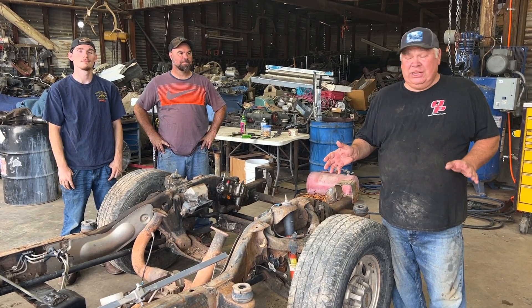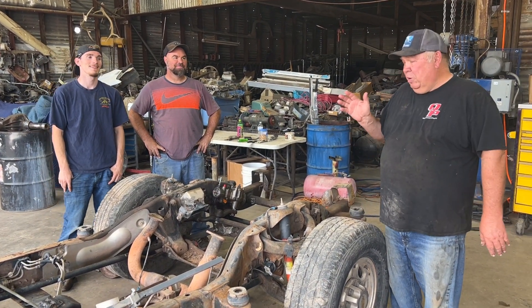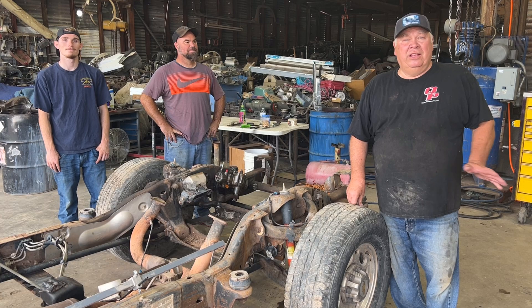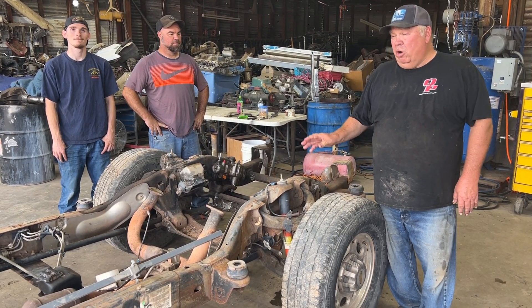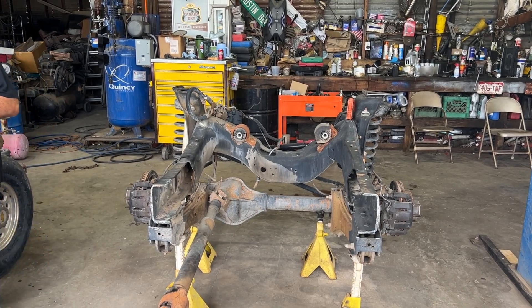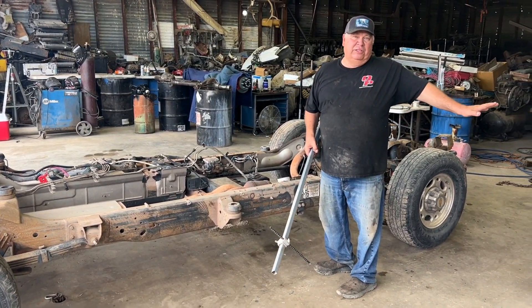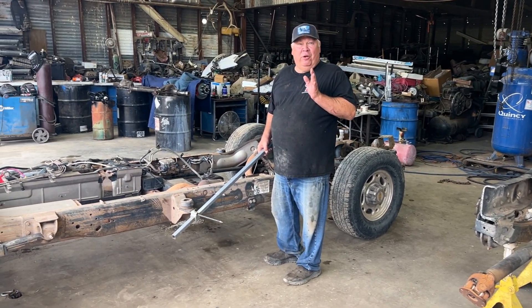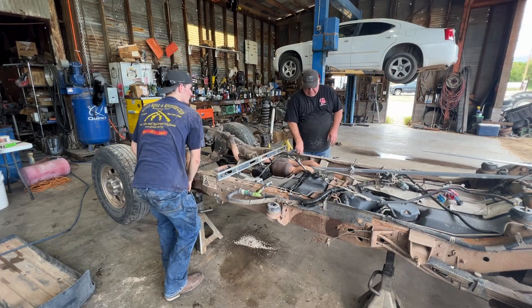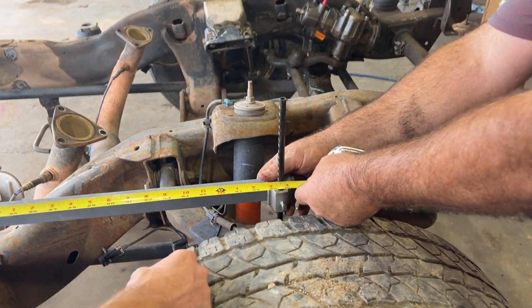We're back in the shop again today, actually taking a little time to work on the Suburban frame. We have Austin with us today to help us, and David's running the camera. Wade is actually out of town — he's had a new grandson. So today we're gonna work on this frame, scarf the front half off and use the other half. Before we do that, we'll take some measurements, find some points, mark and measure so we can duplicate when we put it back together.